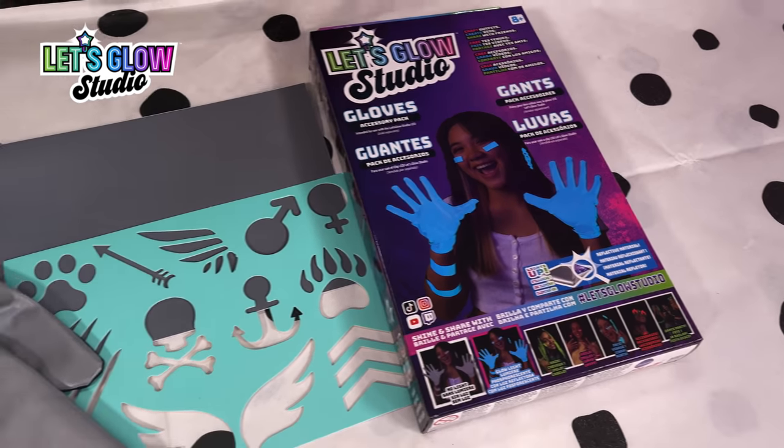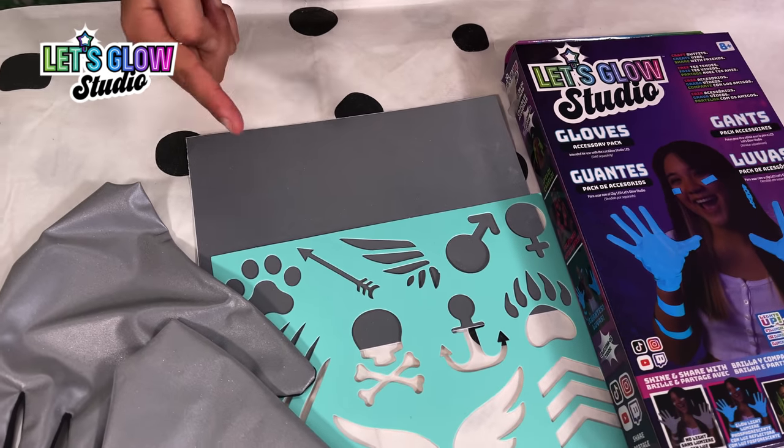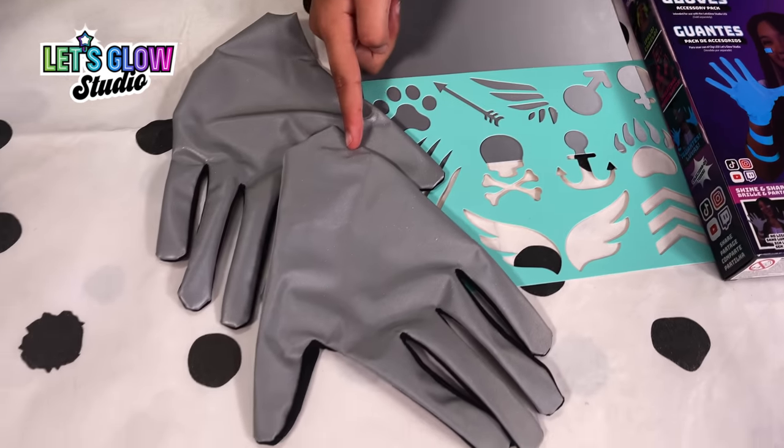The accessory kit comes with a reflective sheet, some stencils and some awesome Glow Gloves.